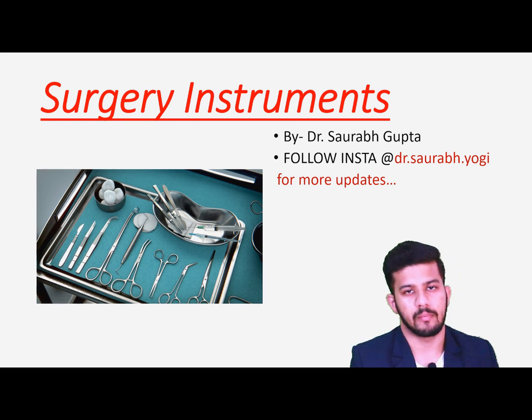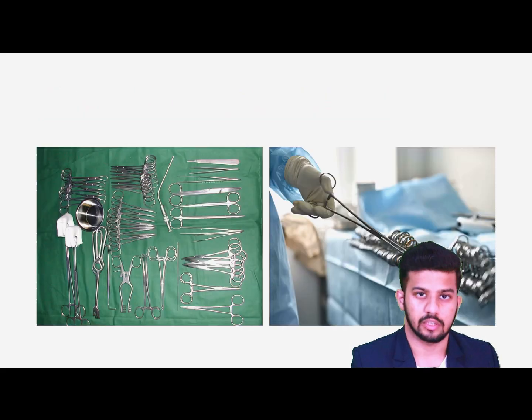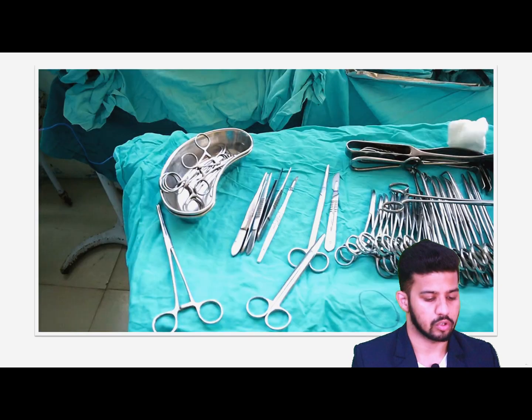It's a very long and lengthy part, so I will be covering two different parts. In the first part, we are going to learn about the basic surgical instruments. This is the thing you can see here — in the OT we have a large number of instruments to learn. But the basic instruments we are going to learn here are the things I am going to teach you.